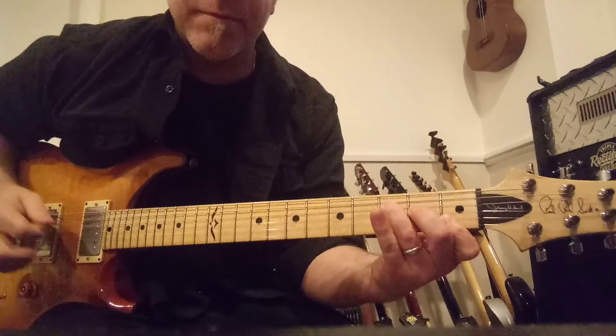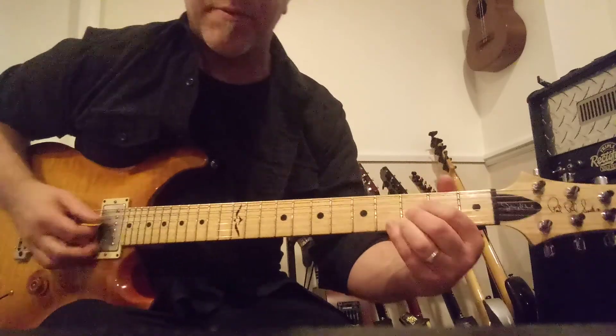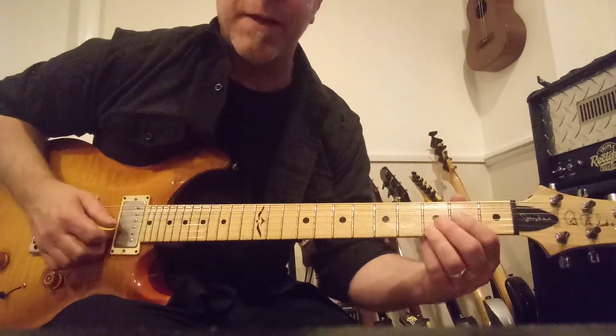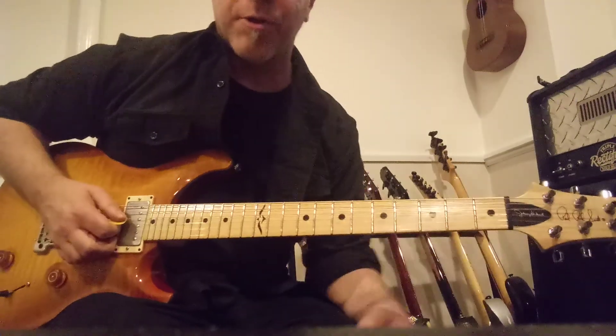We've got this F chord and then a B-flat. I'm going to play this B-flat as an A chord moved up a half step, but if I play it with my three fingers on the third fret of the second, third, and fourth strings, I can only play those three strings on my guitar.